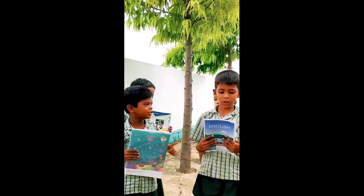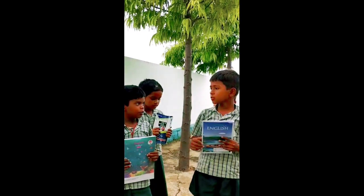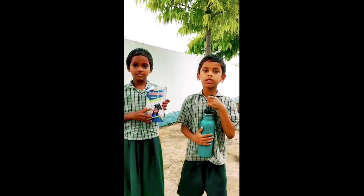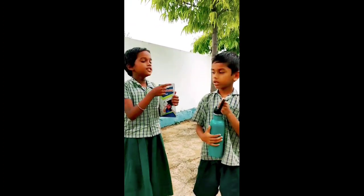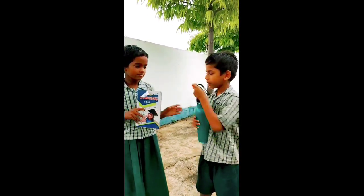Is this your water bottle? No, it is not my water bottle. No, it is not my water bottle. Very good. Is this your book? Yes, it is my book. Is this your water bottle? Yes, it is my water bottle. Very good. Exchange your things.